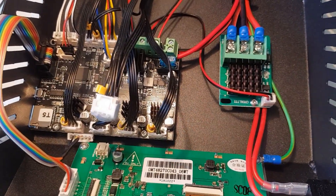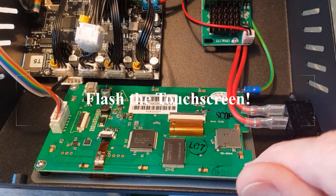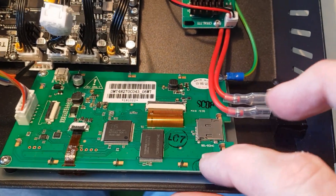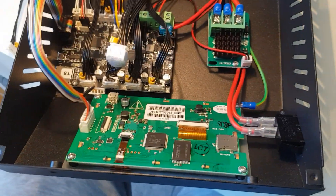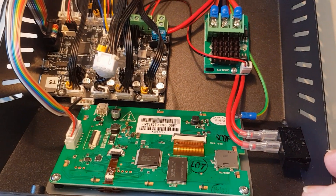Next we need to flash the firmware. We have to flash the main board, but we also have to flash the touchscreen - so before putting the cover back on we need to put the SD card in and flash the touchscreen so it matches the version of Marlin we're going to put on the main board. It's time to jump on the computer and find some firmware we can get running on this thing.